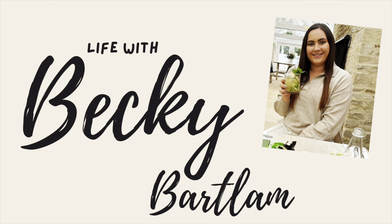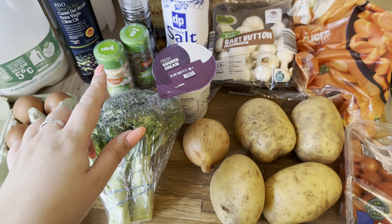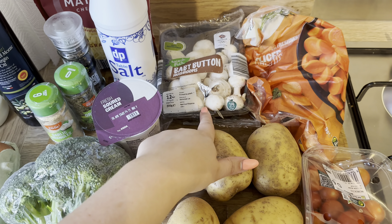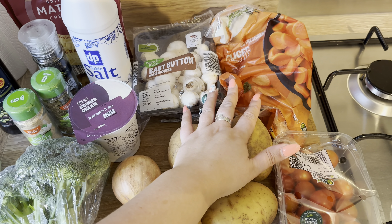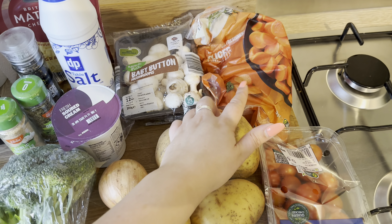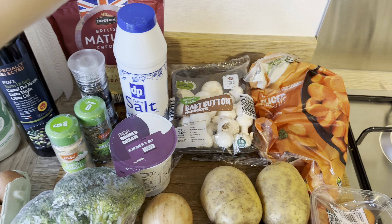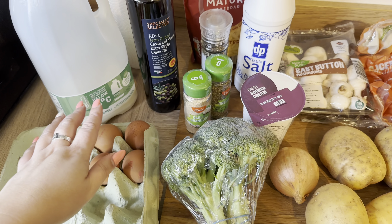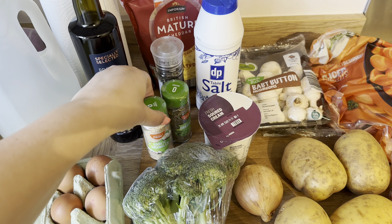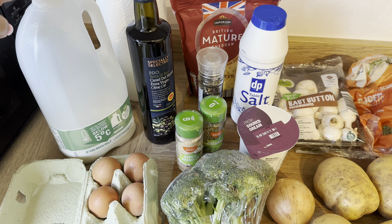Today I'm sharing with you my vegetable casserole. For the casserole I have some potatoes, an onion, some broccoli, some carrots, some mushrooms. I was going to use a fresh carrot but I forgot to pick it up at the shop, so I've got some frozen carrots instead. I've got some cherry tomatoes and grated cheese to go on top, and for the sauce I've got some eggs, some sour cream, salt, pepper, garlic granules, oregano, some olive oil to cook it in, and milk for the sauce.